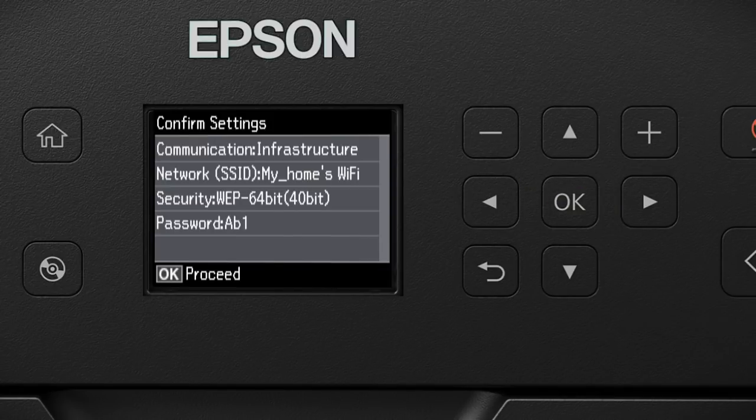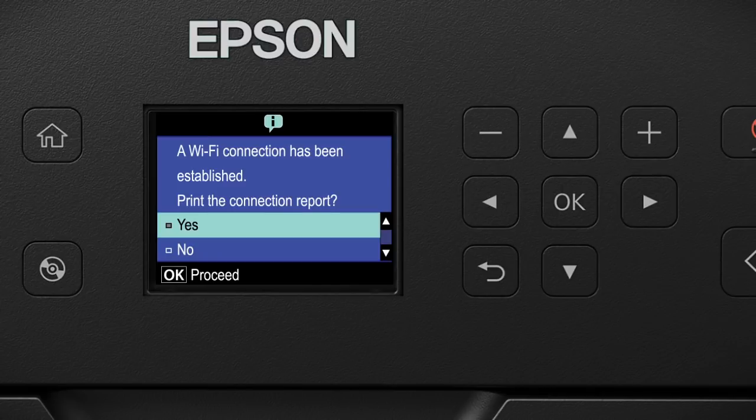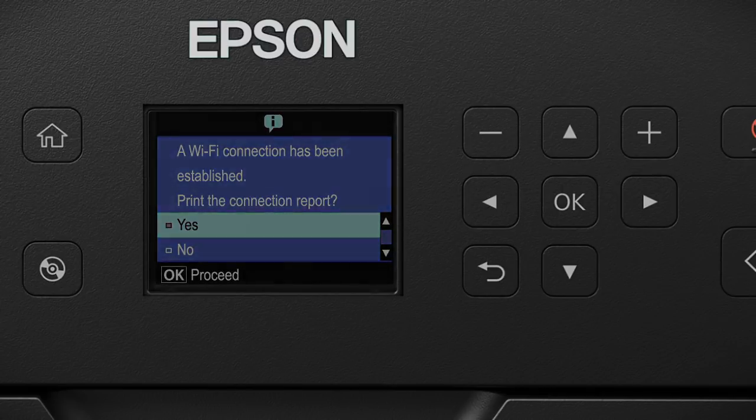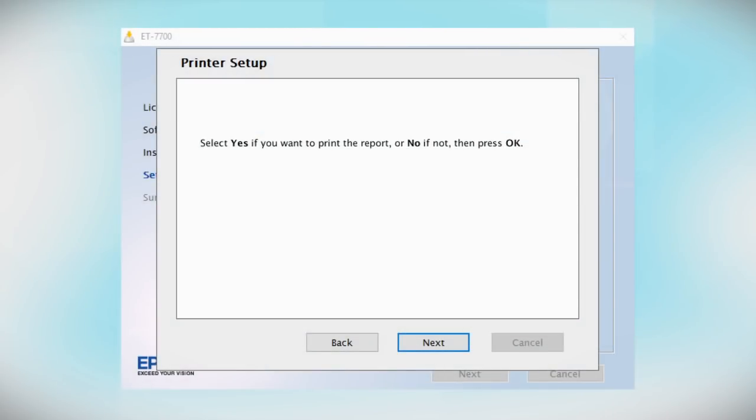Review the Wi-Fi settings on the screen, then press the OK button. Your printer is connected to your wireless network. Follow the rest of the instructions on the computer screen to finish installing the software.